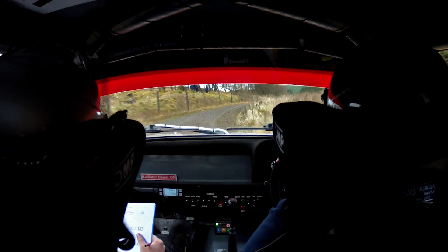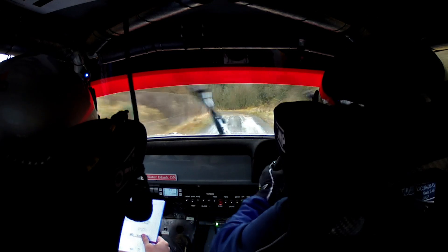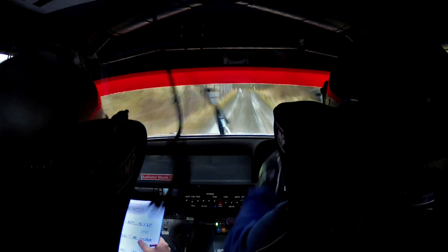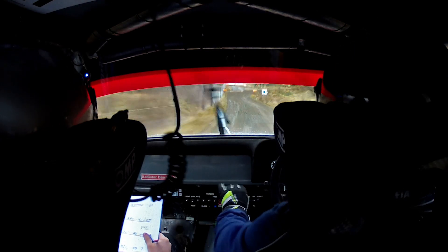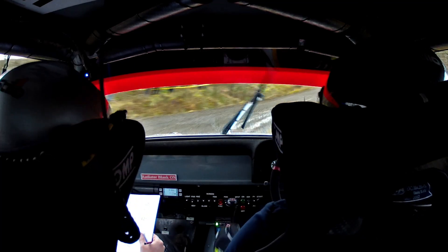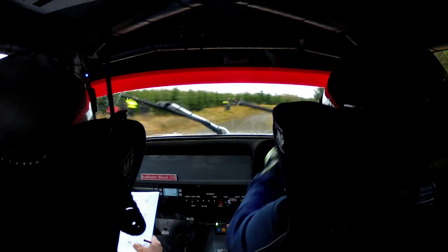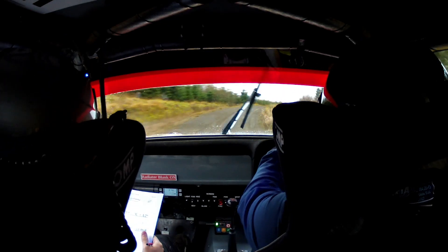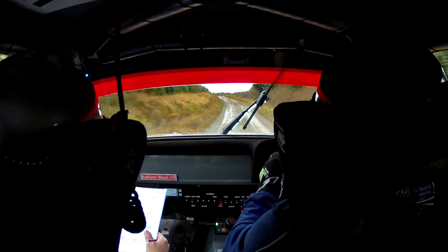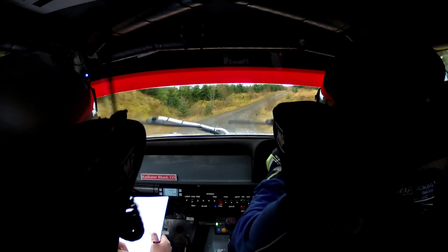And right 5, and right 5 long. Flat crest and left 2 in. 100. Then stop left 2 over crest. 40 slot hip and right, get it neat. 30. Right 2 over crest, into right 2 over crest again. 80. Flat left. 60. Crest into right 3.